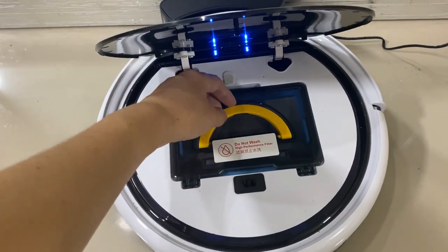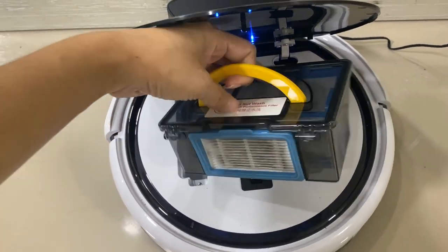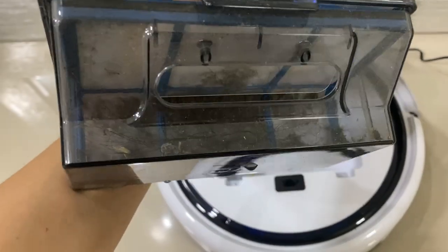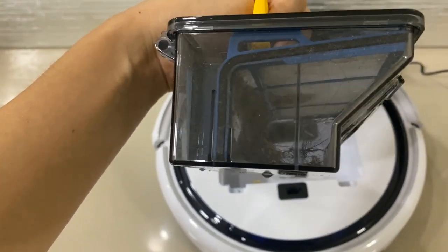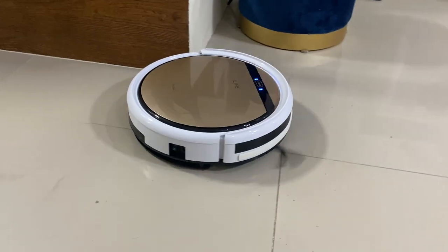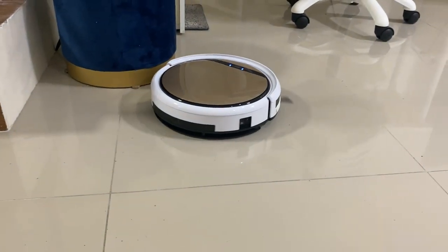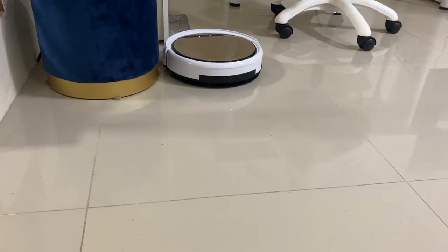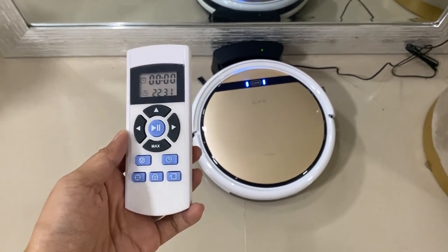Third, the dustbin of the iLife B5S Pro is smaller than other robot vacuums, so you may need to empty the dustbin often. Fourth, it doesn't have the linear navigational pattern for cleaning, meaning it cleans randomly and sometimes repeats passing over the same area. But it cleans the whole floor nonetheless.